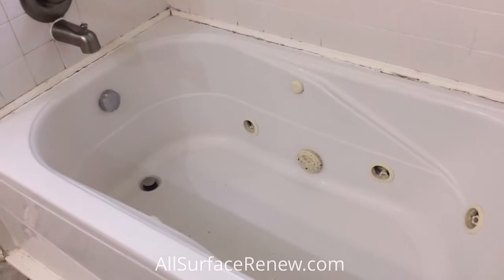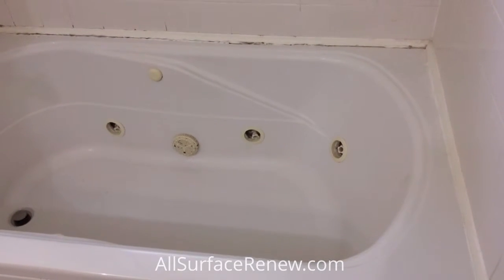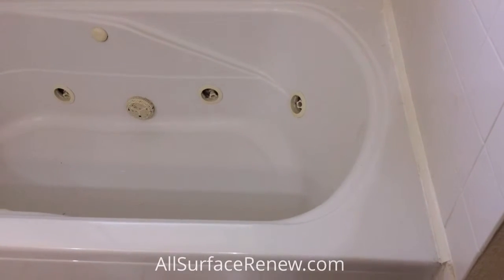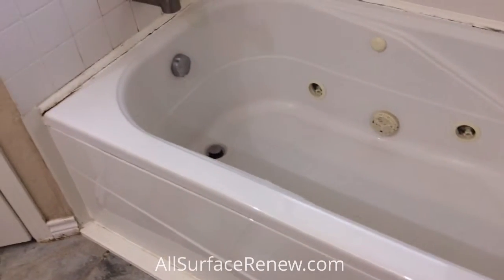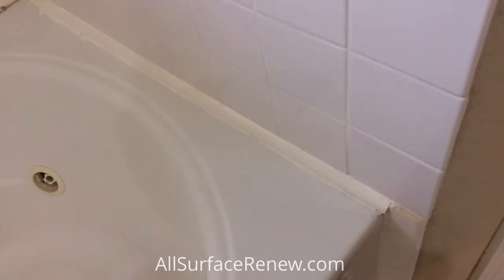Hi, this is Jose with All Surfers In You, and I'd like to share this project with you. This is a jetted tub — it looks pretty bad, it's dated, been there for a while, and wear and tear takes a toll. As you can see, they had problems with the caulking around the tub, so they got very aggressive and stuck pieces of wood all the way around just so they wouldn't have any more problems.